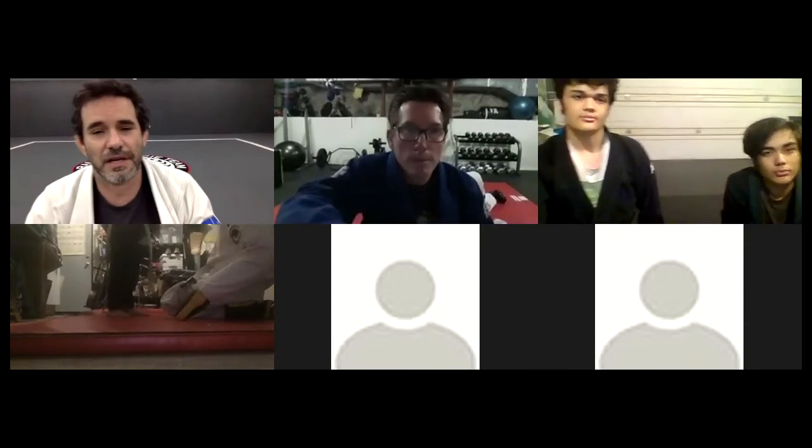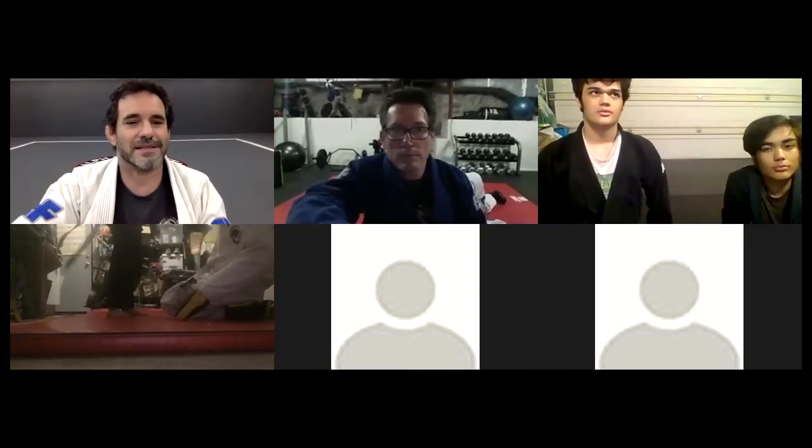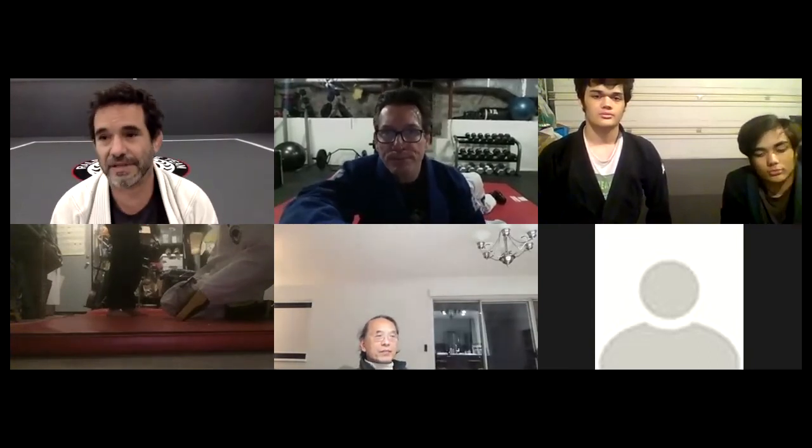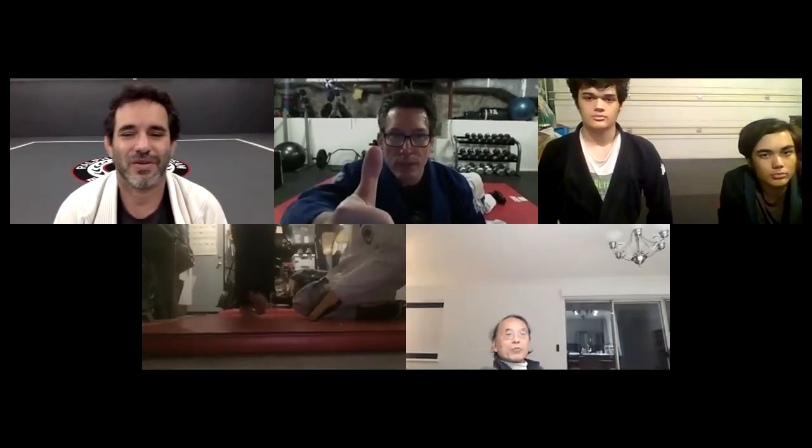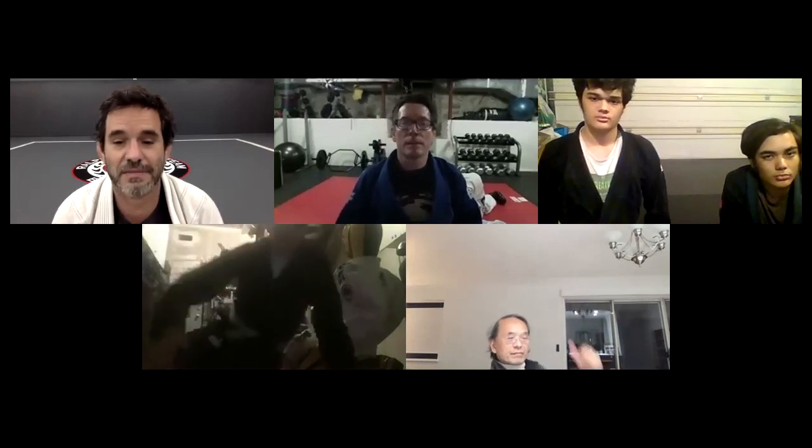This Saturday at 10:30 at Malcolm X, we're going to do a little workout over there. 11:30 regular Zoom class. The workout is at 10:30, and then 11:30 will be the Zoom class. I'm going to send an email to everyone. Thanks, take care, be safe everyone.